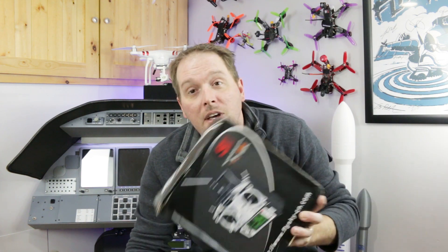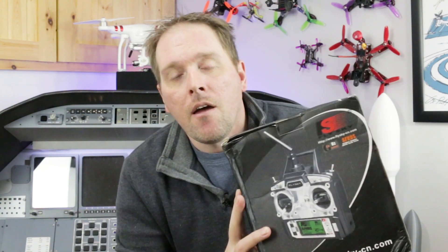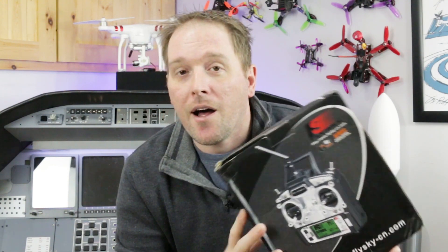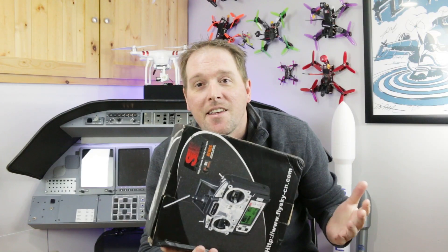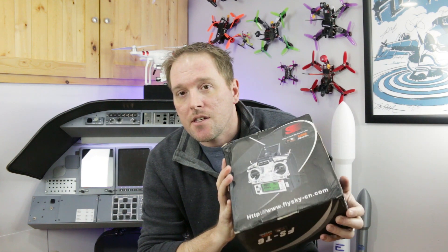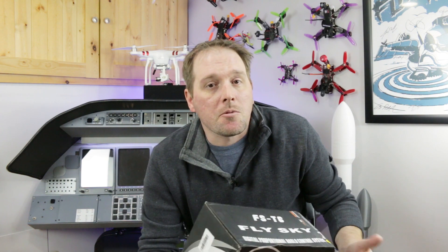Most of you probably know I have a Patreon page linked down below where people support me directly by pledging a dollar value every month. Periodically I give away items to Patreon supporters, and today I have one going out to Tech Mason, who's been supporting me for a while and is local to me. It's a pretty cool FST6 Flysky radio system — build some robots, make a plane, whatever.